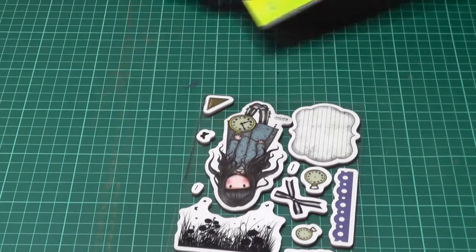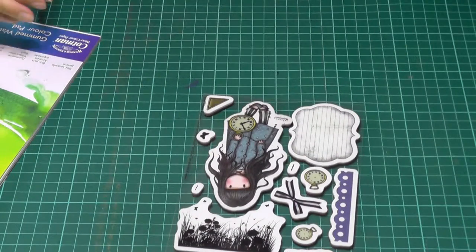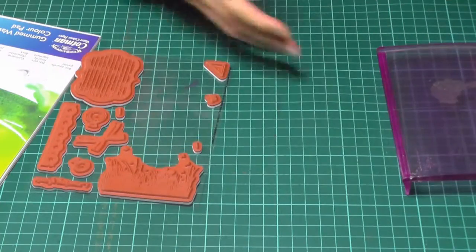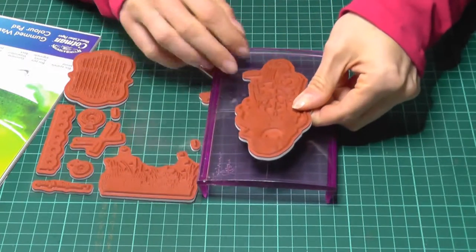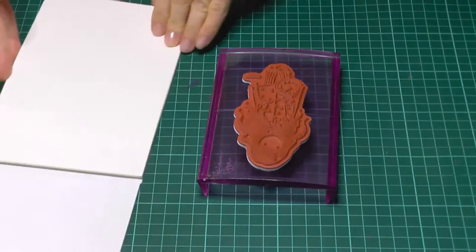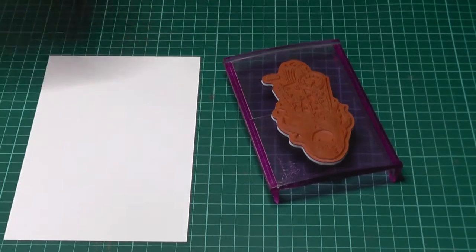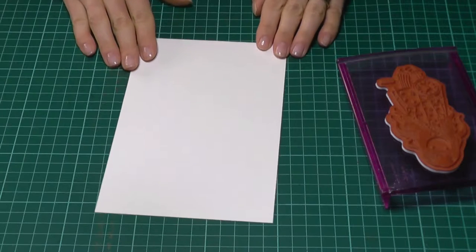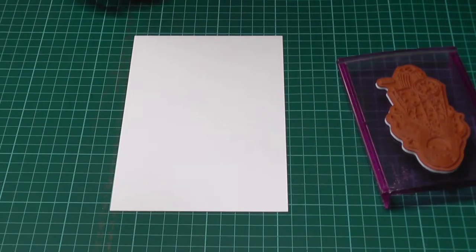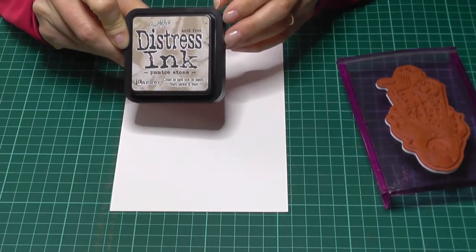I'm starting by selecting my stamp and getting some watercolor paper. It is probably not necessary to use watercolor paper, but you will be adding water to the image, so bear that in mind when selecting the type of card. Copy paper is probably not suitable, but anything sturdier than that — it's only a sketch in any case. You also want to make sure that the ink you're using is water soluble. I am using the Tim Holtz distress ink, which I really like for projects like this.